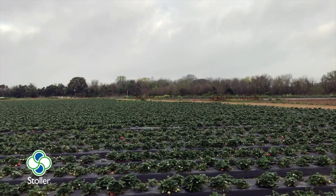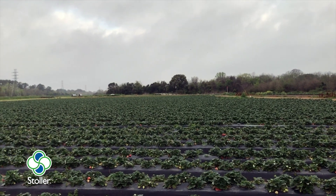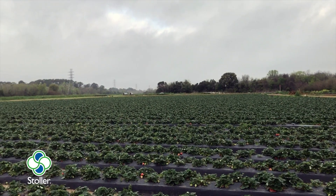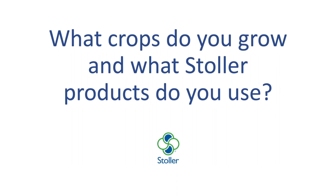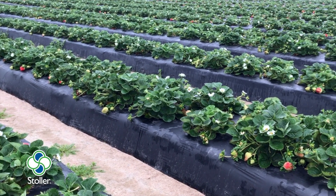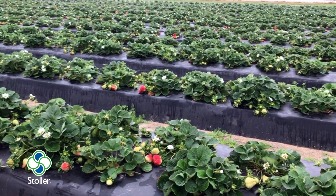My grandfather bought this place in 1936 and started raising strawberries. Then in 1960, my dad took over, then I took over in 2000. Strawberries is our main crop, but we grow quite a few blackberries and blueberries, and then we also do quite a few vegetables.